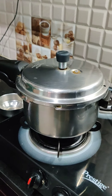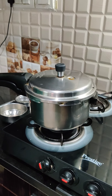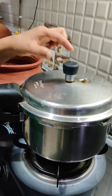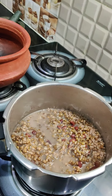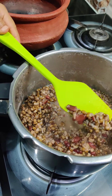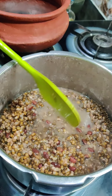Now we will put it on medium flame for 6 to 7 whistles and then turn off the gas and let the cooker cool. I put 6 to 7 whistles and now I will open it. The dal looks good but it has not softened completely — it is soft but needs more cooking.